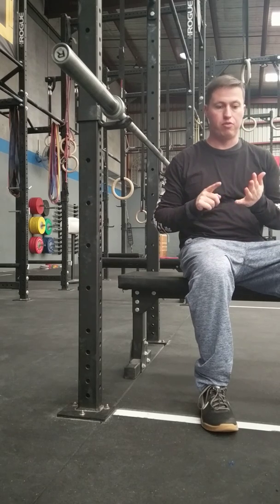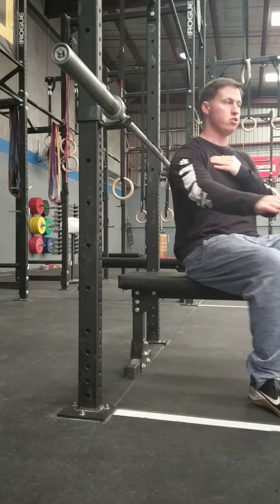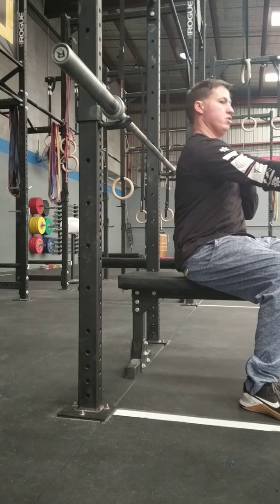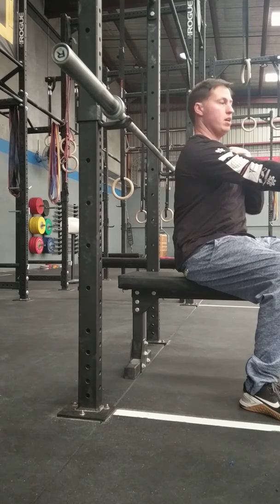A lot of this stuff I got from Dave Tate and Louis Simmons that they have put up on YouTube, and for me it works, along with a lot of the big powerlifters. A big thing with bench pressing is people who over press — putting the shoulder into an over-pressing movement instead of just locking the elbow out, which creates a lot of pressure into the shoulder joint and can aggravate the rotator cuff muscles.